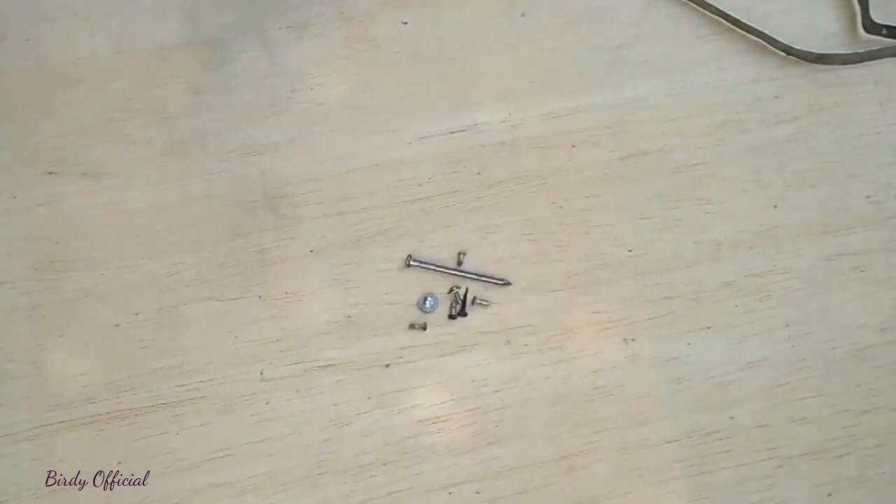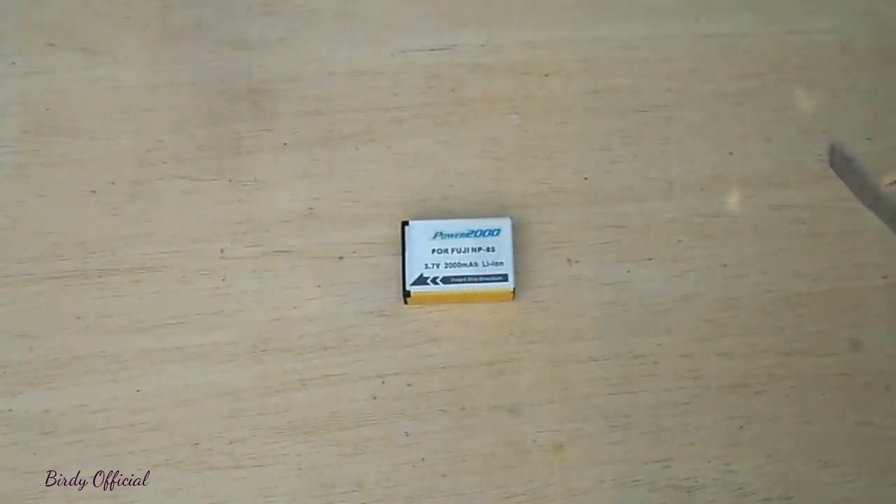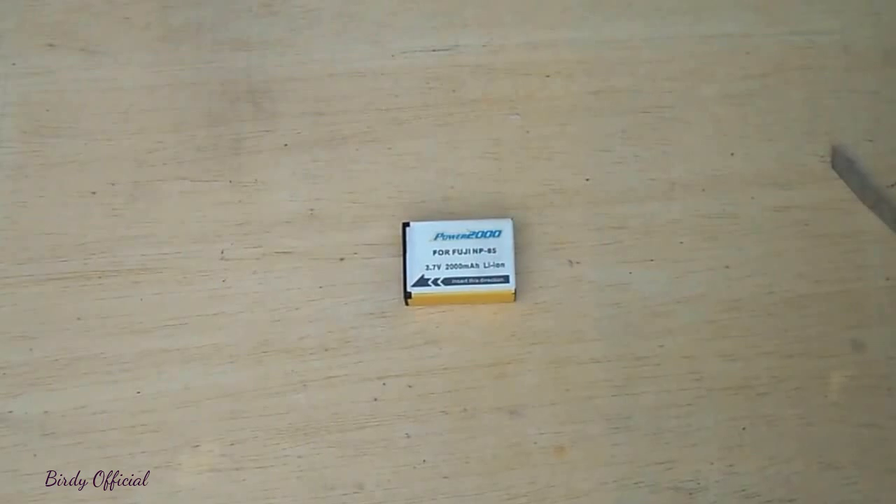A nail and few screws. For the battery, I am using my old camera battery. Alternatively you can use 2 AA batteries.